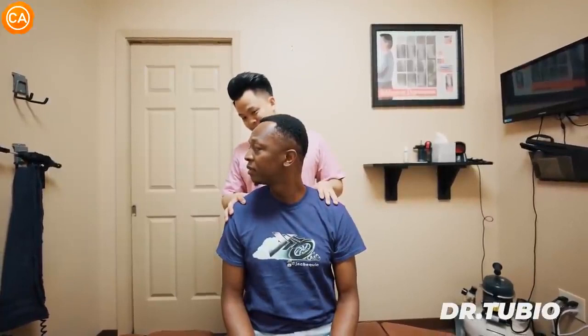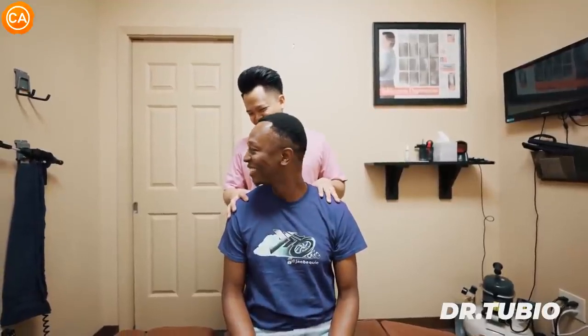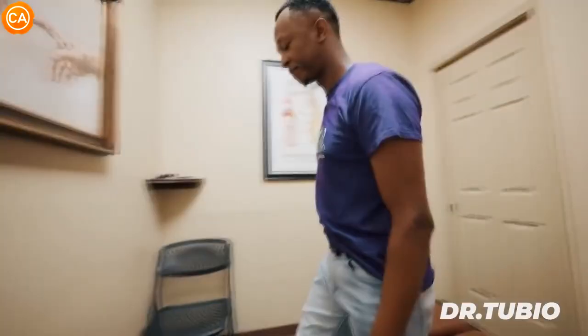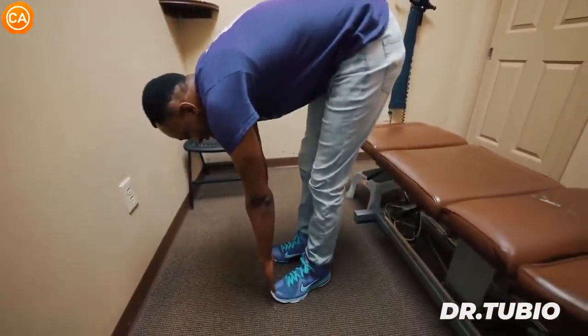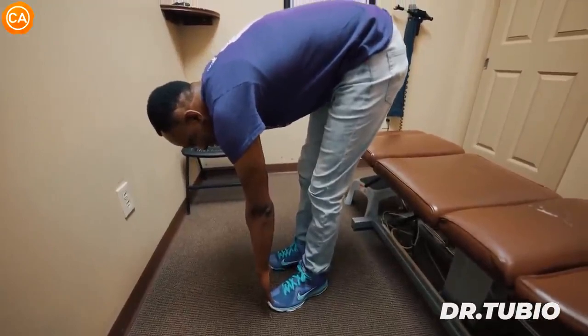'That's so much better — I can feel it.' Dr. Tubio asks the patient to remember their range before and now look at the improvement — turning further to the left than before. He has them stand up and try to touch their toes. The patient reaches them: 'Oh, you got it, man.' Dr. Tubio confirms they're actually touching their toes now. 'First adjustment, huh?' — 'Yeah. I gotta tell my wife about this. These ranges I haven't had in years.'